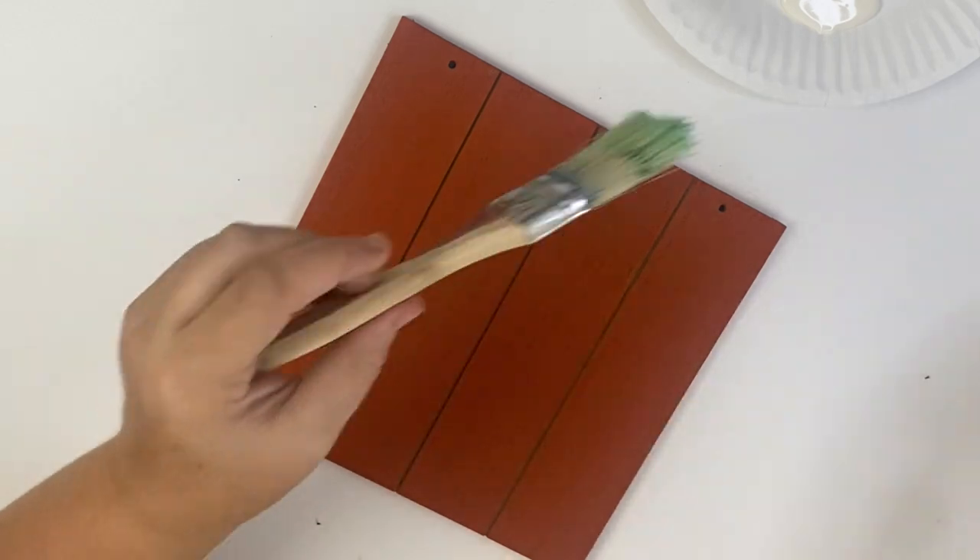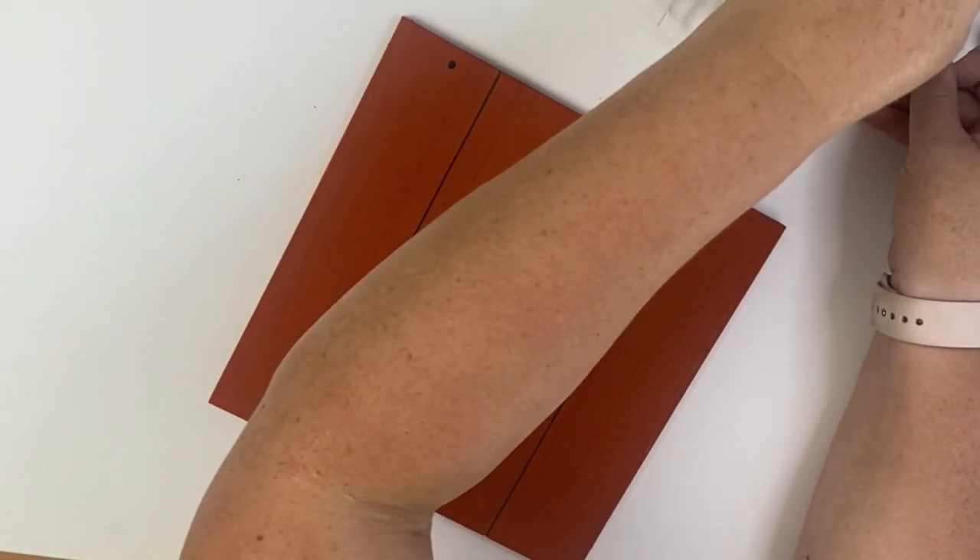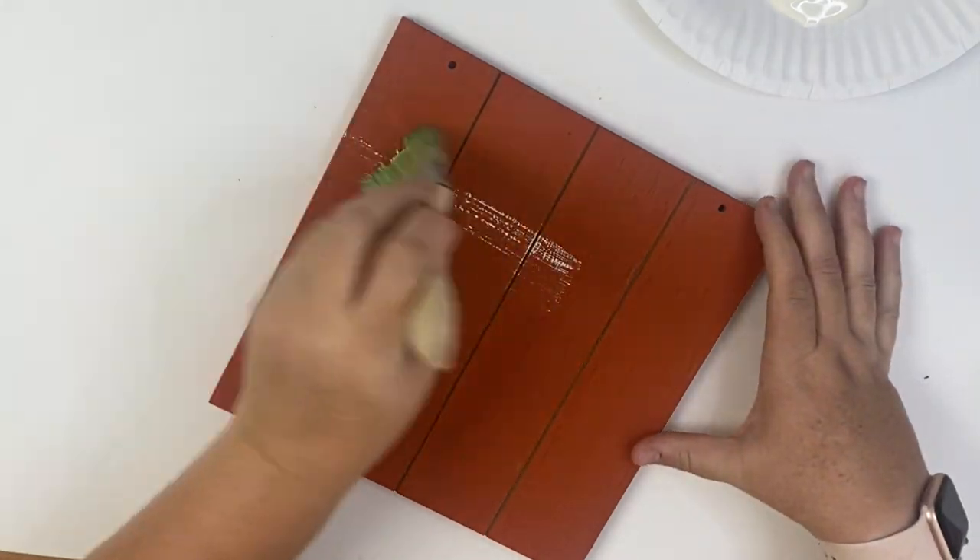Once our paint is dried we're going to add some distressing using a chippy brush and white Folk Art chalk paint. A chippy brush is a paint brush with coarser hair — you put as little paint on as you can and when you brush it over you get a chippy distressed look. I got mine on Amazon in a box with a couple different sizes and I'll link that in my description box.